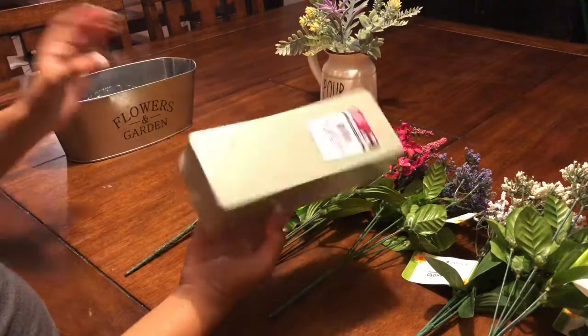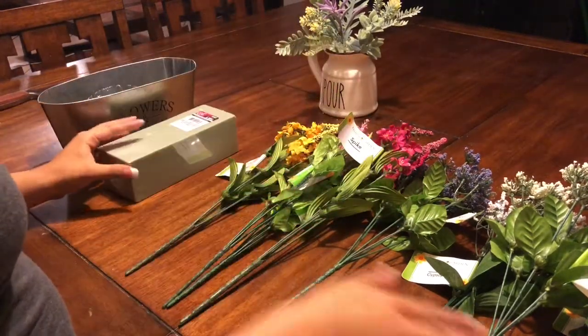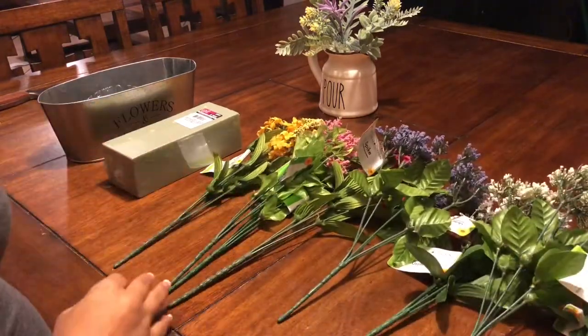You'll need this tin, which is a dollar, this styrene foam, which is also a dollar, and all types of flowers that you would like. I chose some bright and colorful ones.